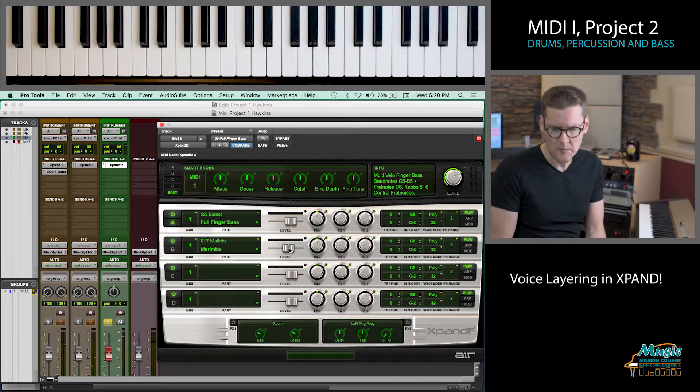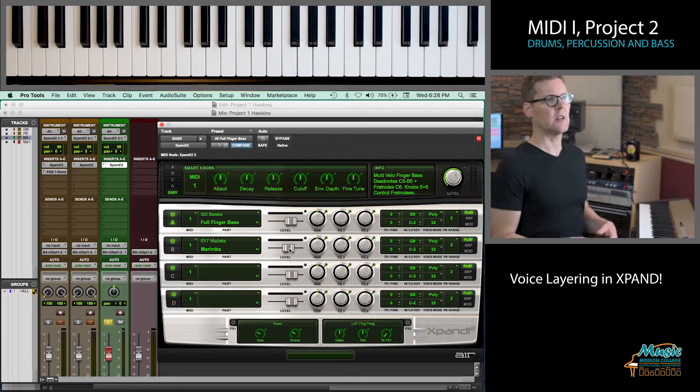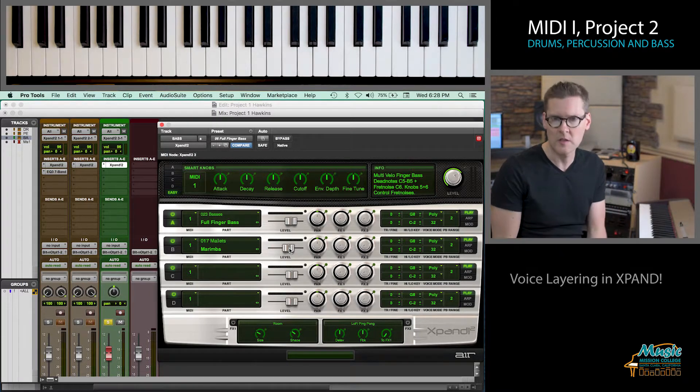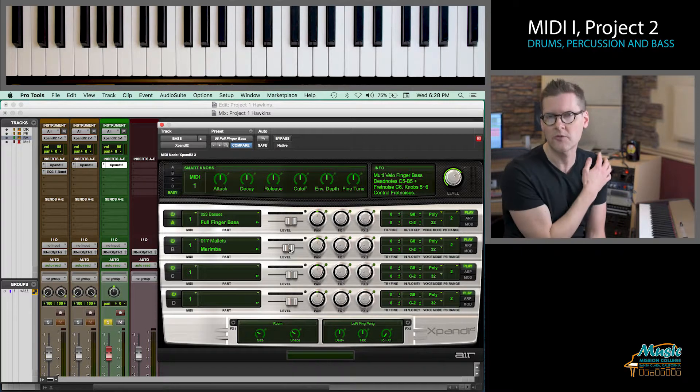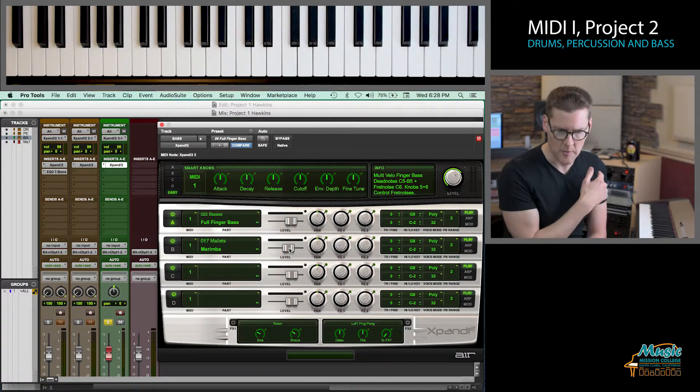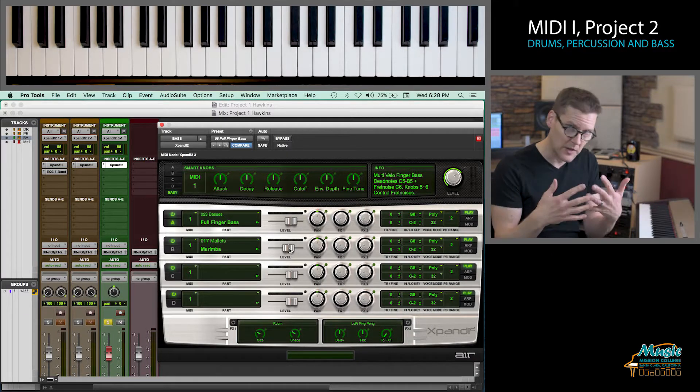I can mix it however I like, and if I wanted to I could add two more to this Expand Module and keep shaping that sound — creating basically a new sound by layering things together. That's one way to voice layer your bass part: go into Expand, open up another part, and put things together.